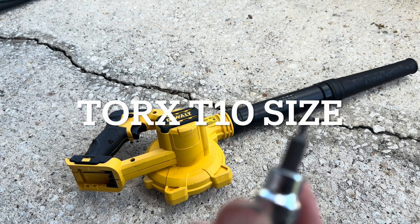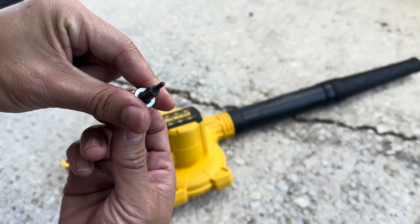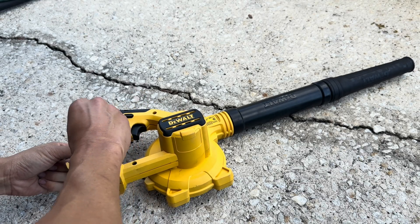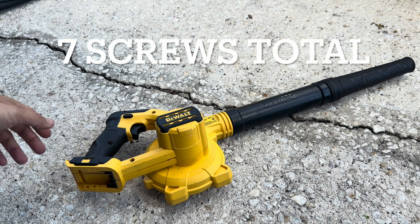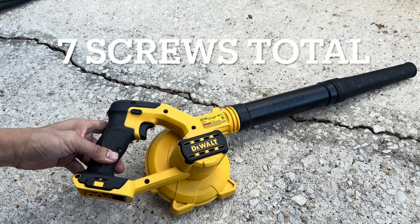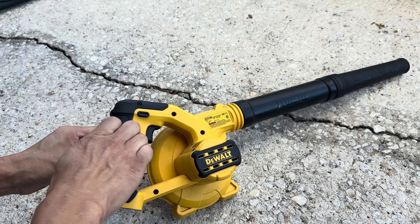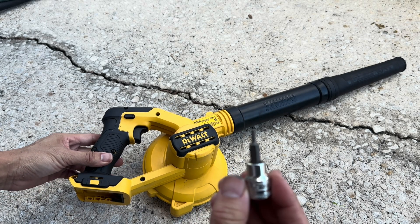What you want to do is take a T10 bit — it's a little star bit. Go ahead and undo all the screws. Once you undo all the screws, you can put it on a ratchet or just a screwdriver, depending on what T10 bit you have.